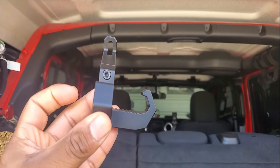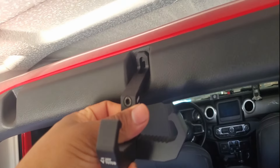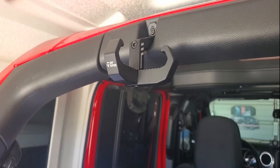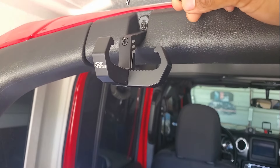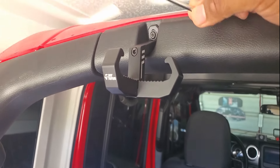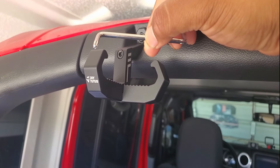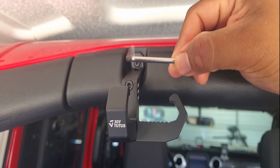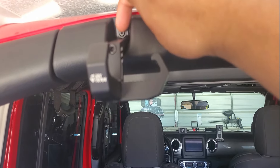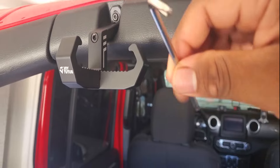Just unscrew that Torx bolt, take it out, put the hook in place, and re-screw it — and you should be good. The hook is nicely installed. I'll be honest, the included tool helps but it's a little flimsy. If you have your own Torx tool, make sure you use that so you don't strip it. I used the provided tool but I strongly suggest using your own just to play it safe — the screw can be easily stripped, and that would be a nightmare.